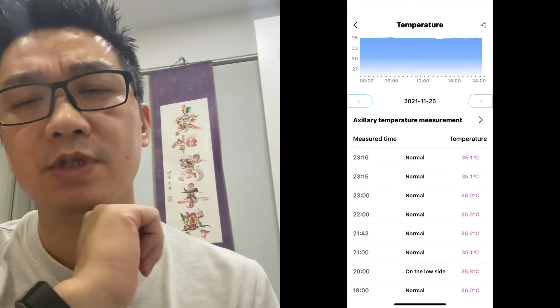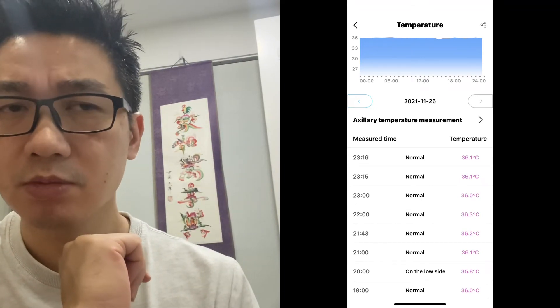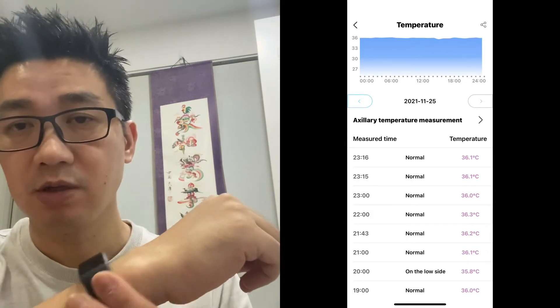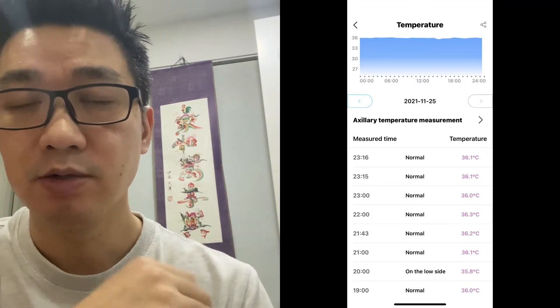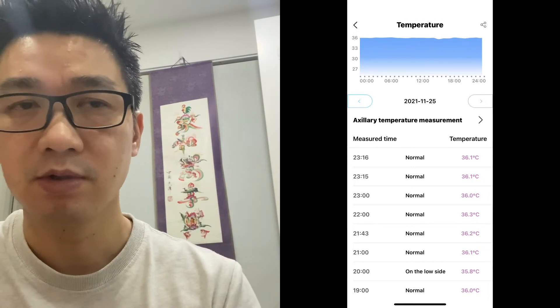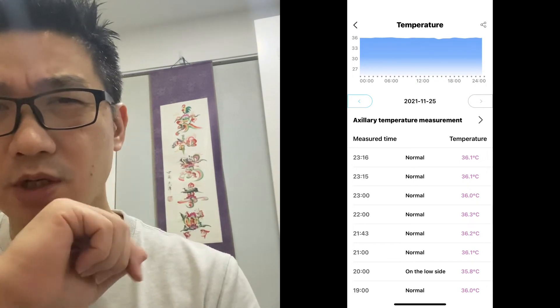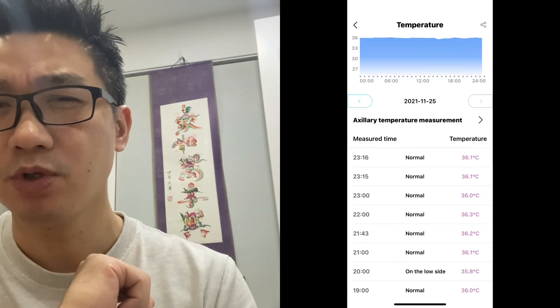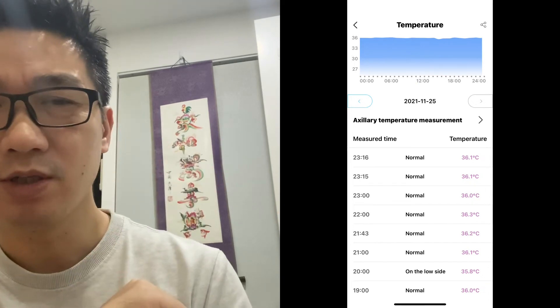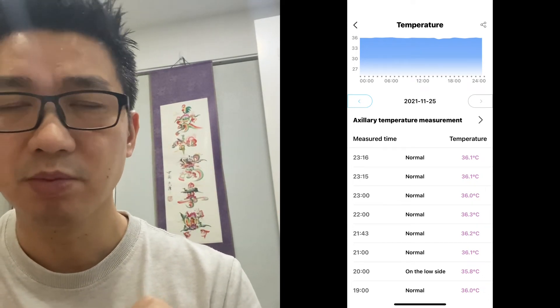One thing I haven't seen in many other devices is temperature. This does skin contact temperature and tells you your temperature through the day — useful for things like COVID or colds. It flags high temperature and even low temperature, though how accurate that is I don't know. It's fun information, but I won't be relying on it.